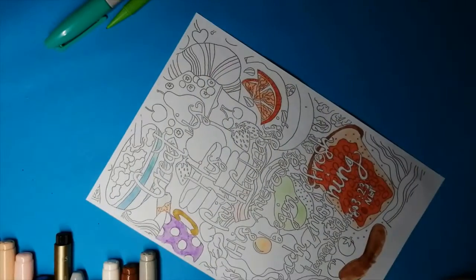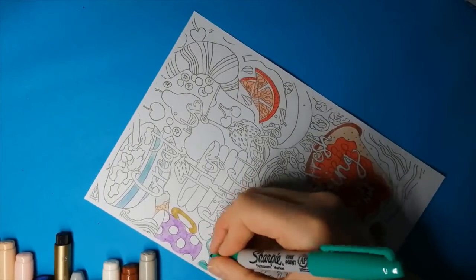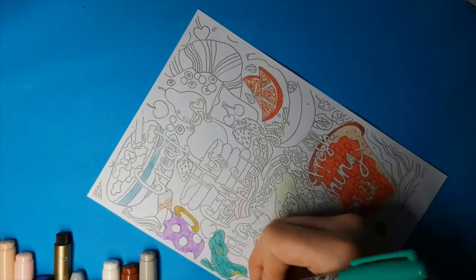So let me talk a bit about the verse I'm colouring in. It is found in Lamentations 3, verse 23: "Great is his faithfulness. His mercies begin afresh each morning."